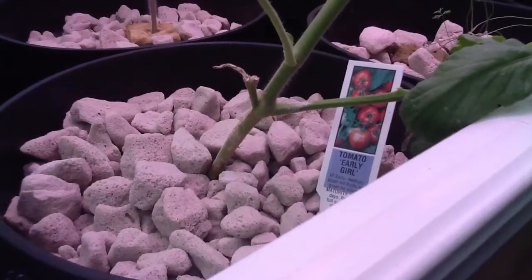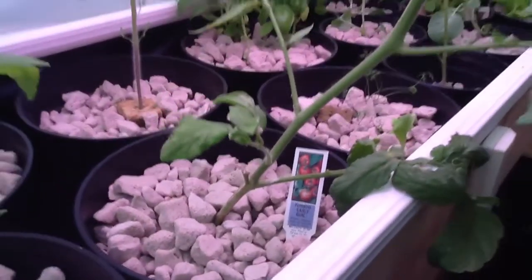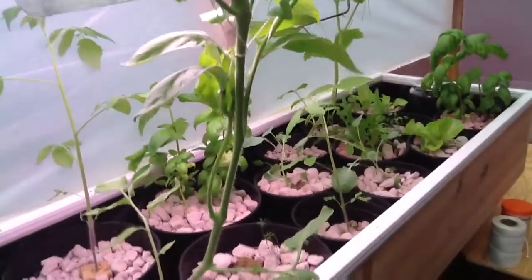From about that point where the one goes off to the right, this was a cutting and it grew all the way up to the ceiling. So it's really responding well.